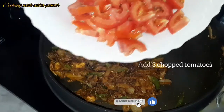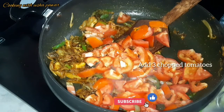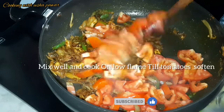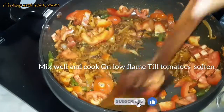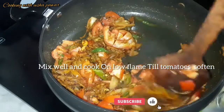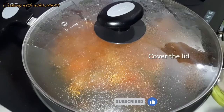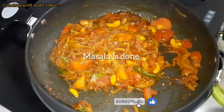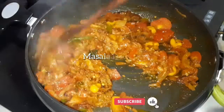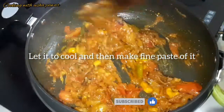Now I'm adding three chopped tomatoes. After adding the chopped tomatoes, we'll mix it well and cook on a low flame till our tomatoes become softened. I'm going to close the lid and we'll wait till the tomatoes are softened. Now you can see our masala has started releasing oil and the tomatoes are almost done. We'll let it cool and then make a fine paste out of it.